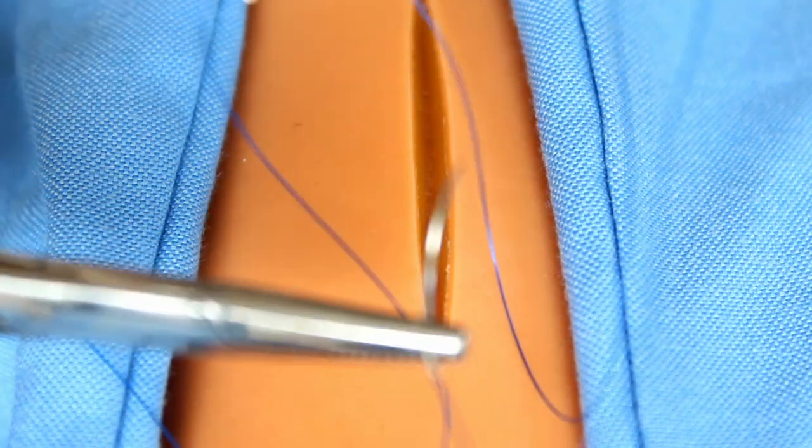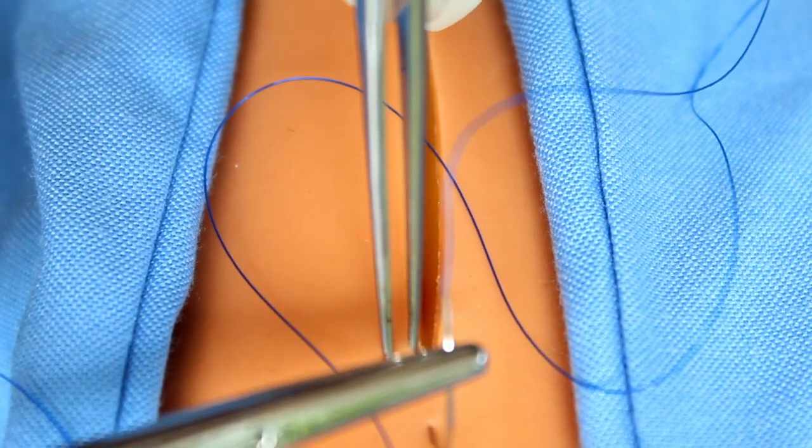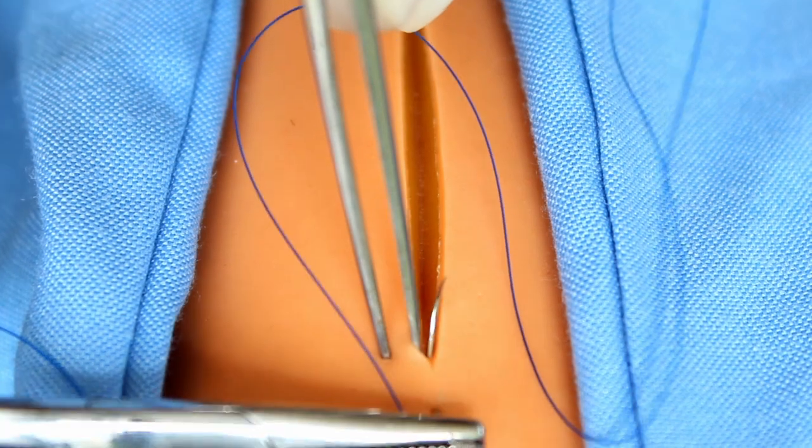Demonstration of running subcuticular suture. For this we can use both absorbable and non-absorbable suture material. The technique of the knot is different for both. First I will show you with the non-absorbable suture material.